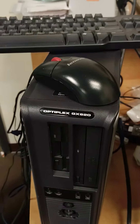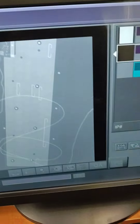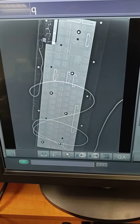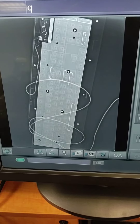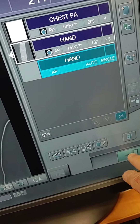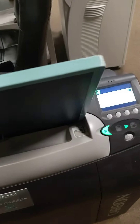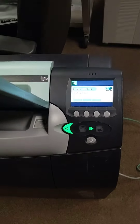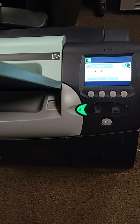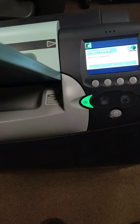It's a Dell Optiplex GX620. There it is. Thank you.